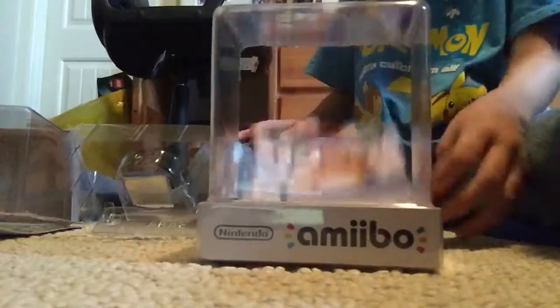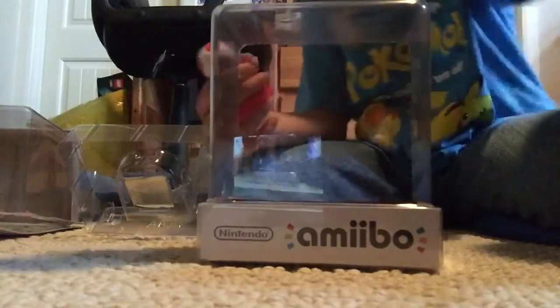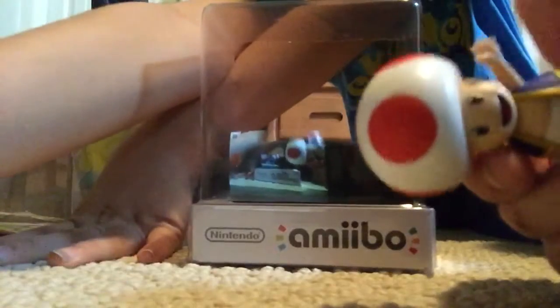And yeah, so anyway, I hope you enjoyed this video. This is my fan — Alex, whatever his name is. And yeah, Toad — his name's Toad. So yeah, see you later. Bye.